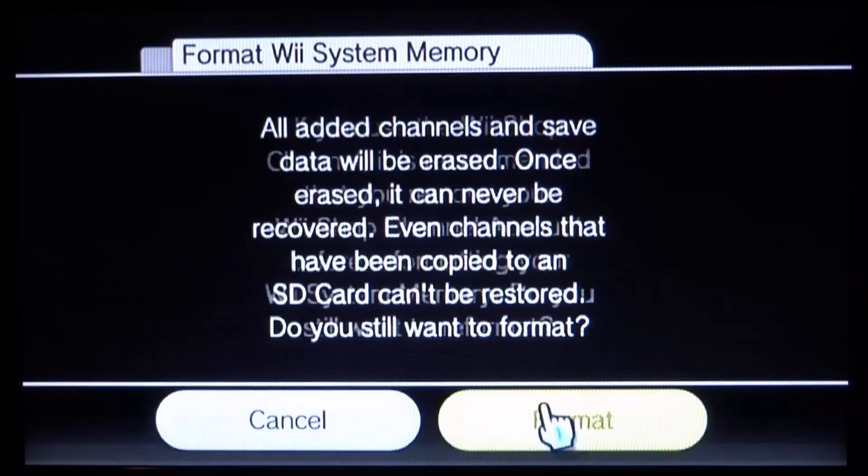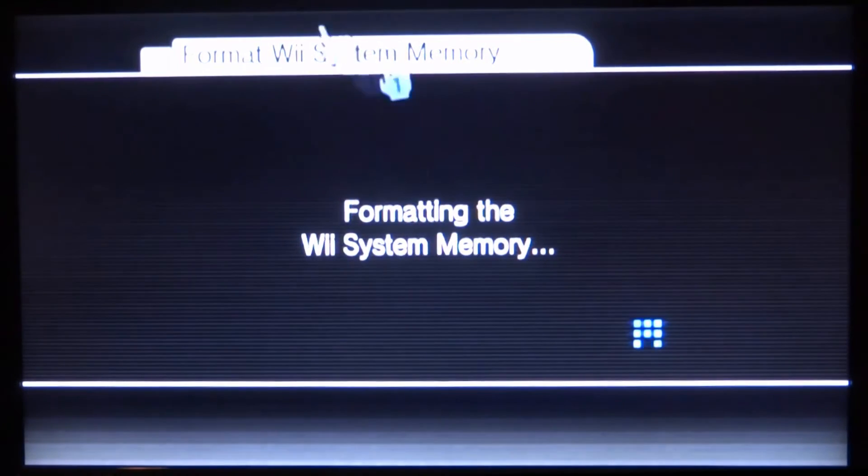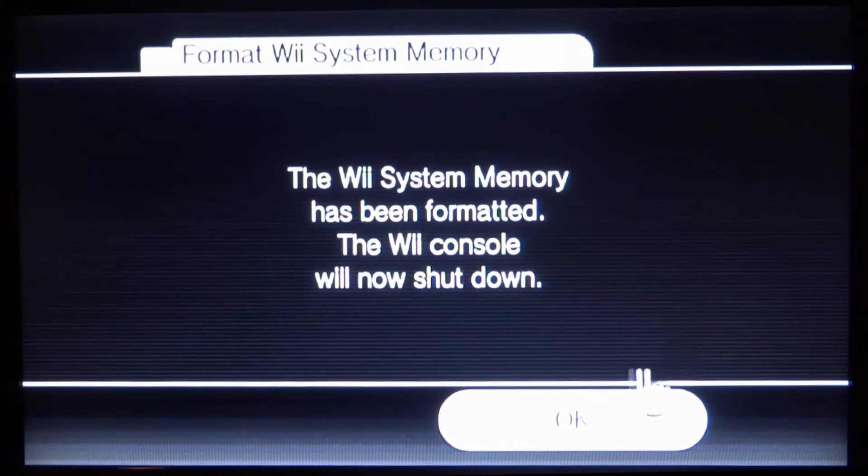Press A on Format — it's going to ask you a few times. Remember, all data will be lost. Press Format. This is going to delete everything off your Wii system. If you had custom firmware installed — the Homebrew Channel or d2x cIOS — this will remove that as well. It won't break your Wii. It should remove any NAND protection too. There we go — formatted. Press A on OK and it should shut down.